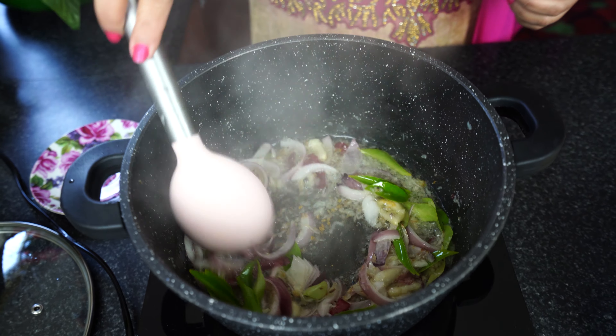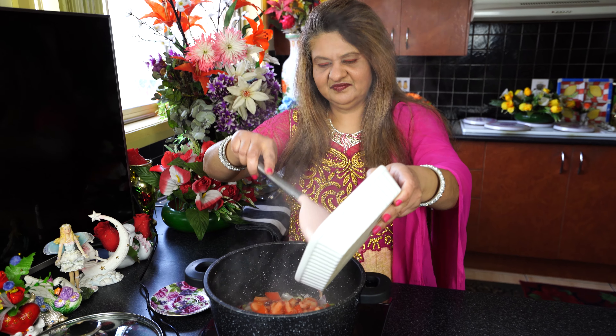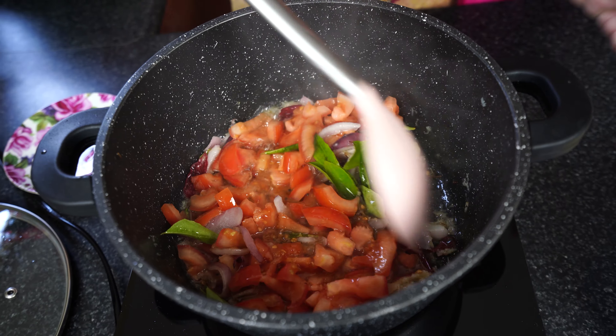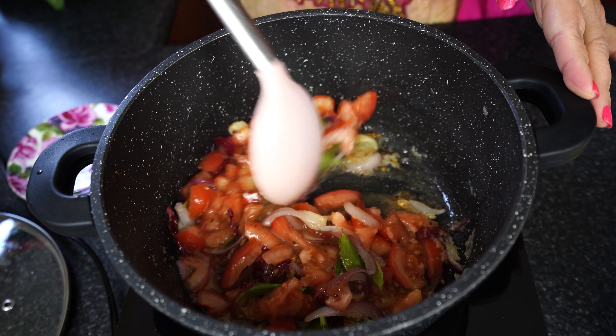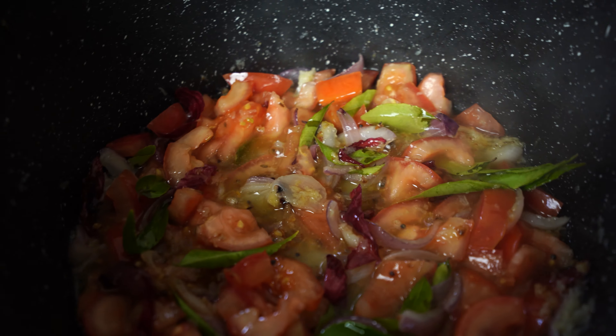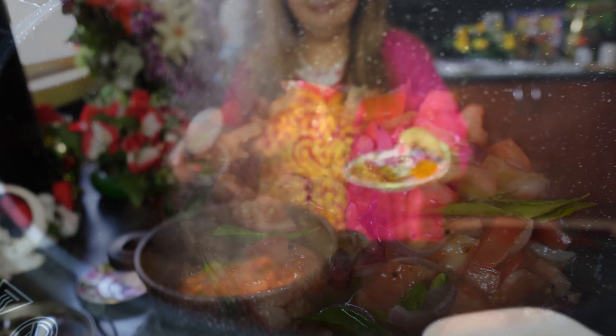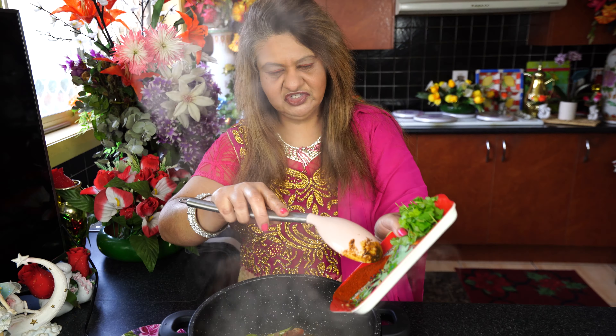Adding the curry leaves — fresh, fresh curry leaves. Now adding the tomatoes. Cook the tomatoes with all the ingredients.